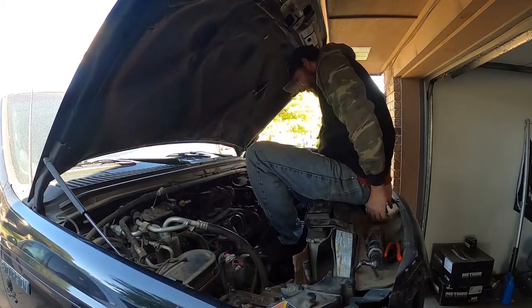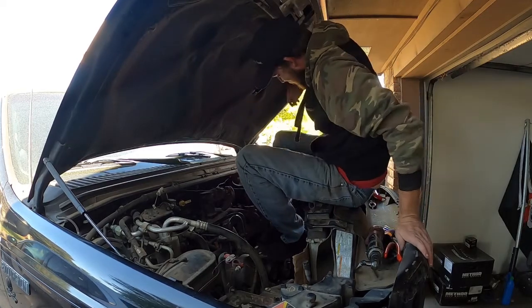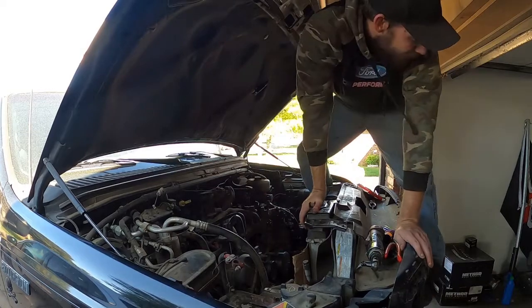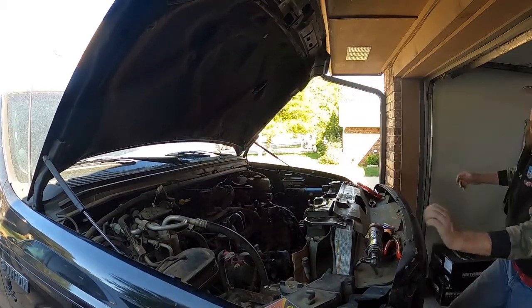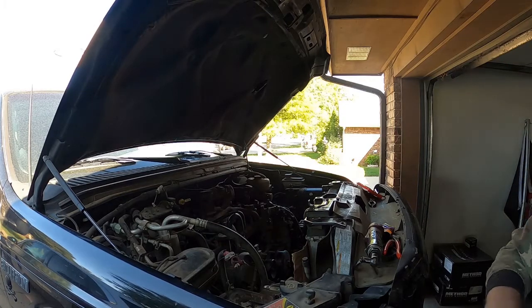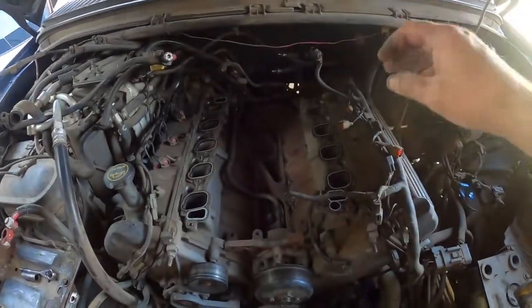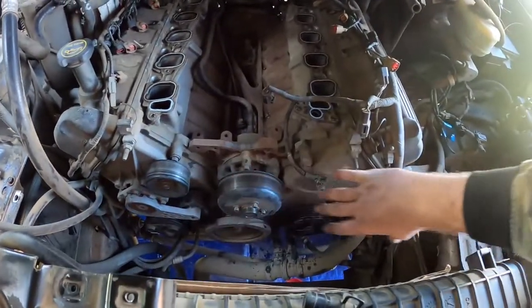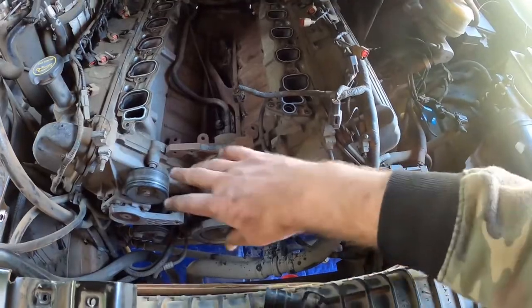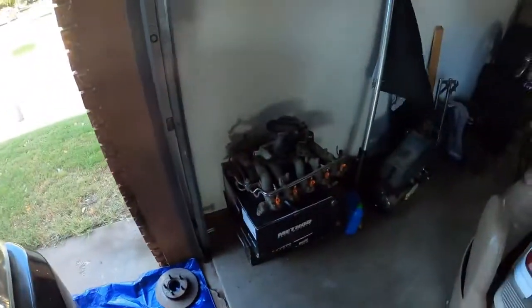Oh, why do I do this to myself? Alright, so intake is out. We've still got this valve cover to come off, this valve cover to come off, all of these pulleys got to come off, timing cover and all that so I can get the chains off to get the heads off.